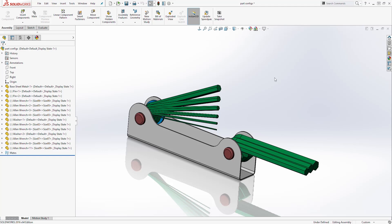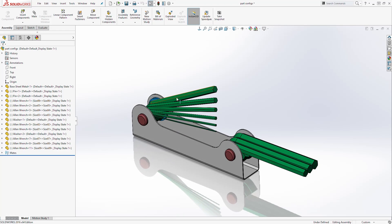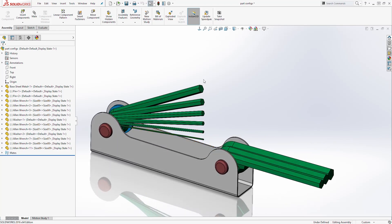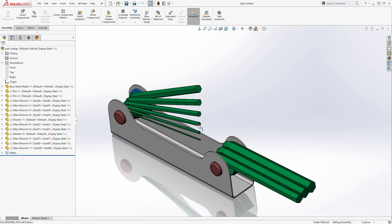Hello and welcome back to another tutorial. In this tutorial we are going to be putting together our wrench assembly. We created all the parts in the last lecture. If you look, we have nine allen wrenches — one through nine — and each allen wrench is a different size. Starting from the left you have size one, two, three, four, five, six, seven, eight, nine.